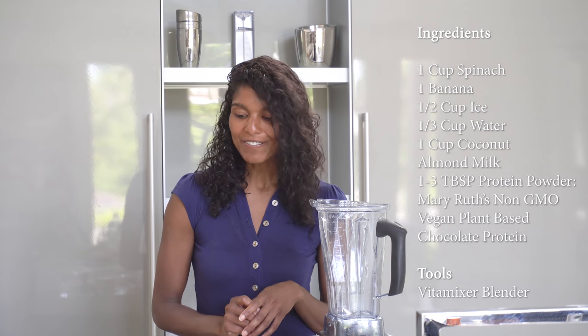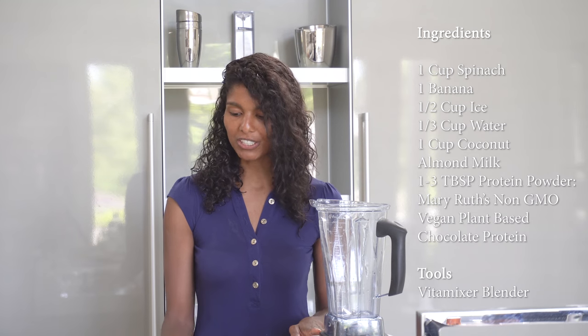You can get these protein shakes at your local health food store. Everyone has their own favorite, and if you look down on the screen, this is the one that we use. So first, you want to start with your liquids.